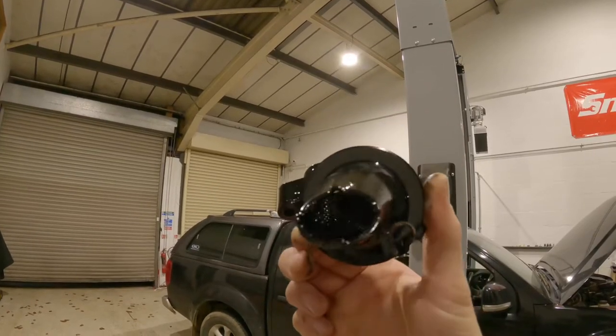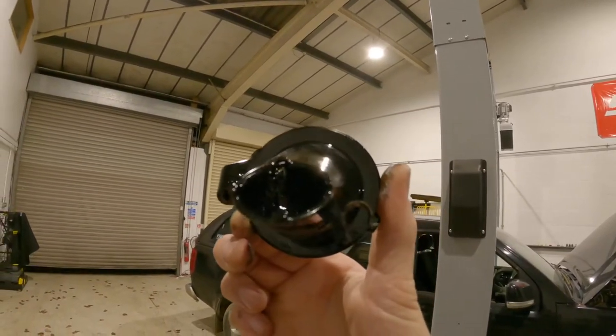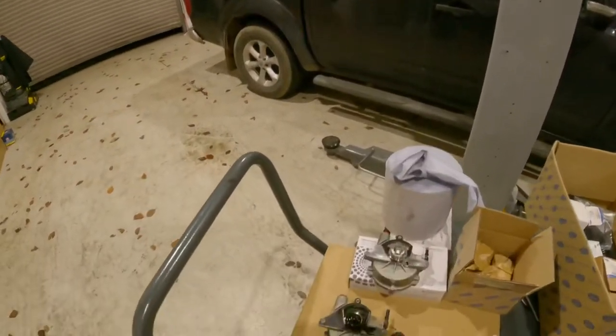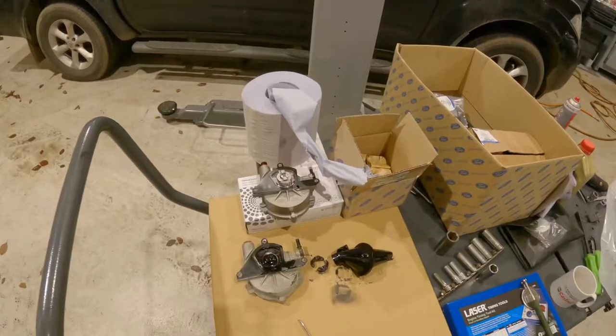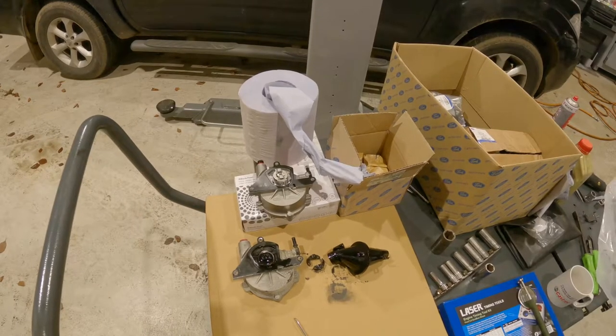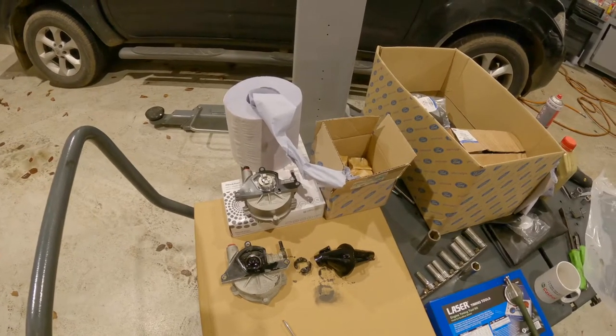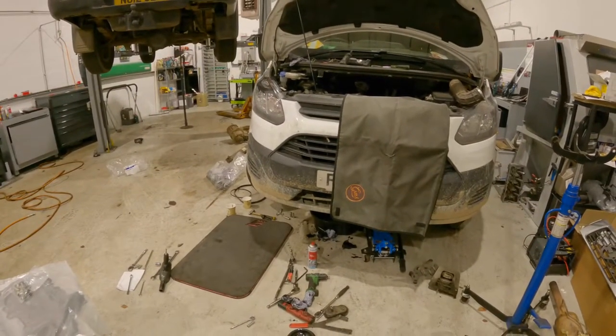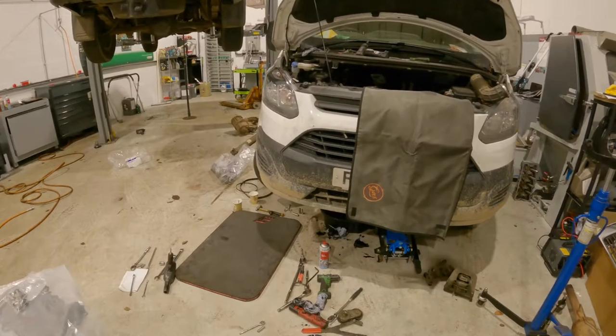The oil pickup itself has bits of rubber from the belt where it's deteriorating. That's down to poor maintenance or using the wrong oil grade. It's important to always go off the manufacturer's specifications regarding oil.